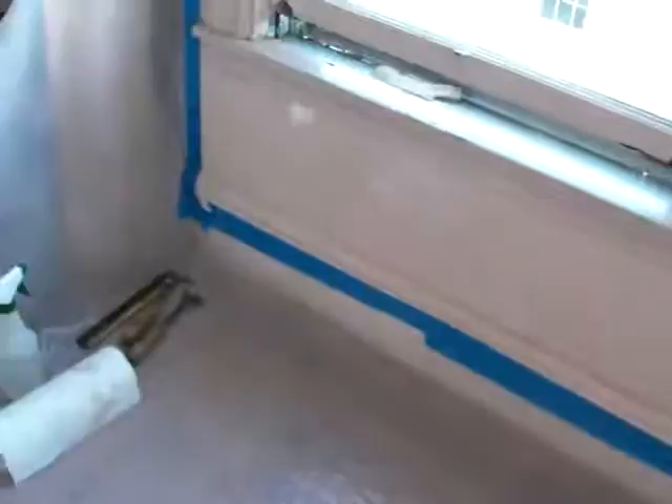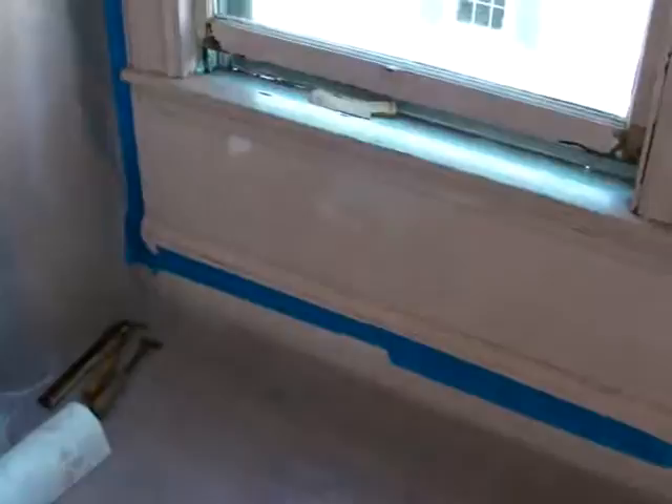We are setting up for minor window repairs and maintenance. I've set out floor containment: 6mm plastic taped to the mop boards and spread out 5 feet in each direction. That will protect the floors from lead-containing dust and debris.